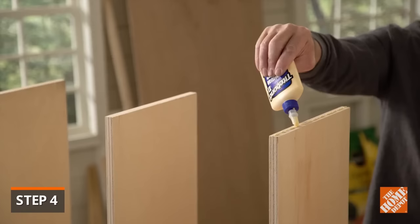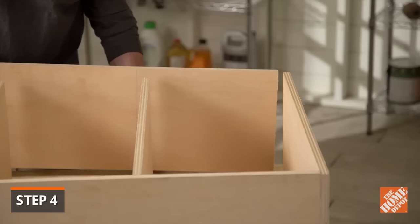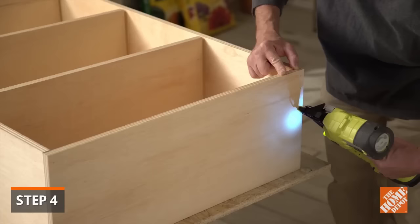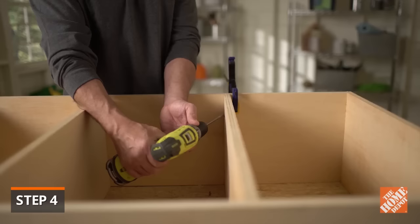Once all the shelves are attached to the one side panel, apply a bead of glue to the unattached edge of each shelf. Place the second side panel into position. Apply glue to the top edge and use the brad nailer to attach the top frame. Adjust each shelf as needed and position a clamp so the shelf doesn't shift while driving in the pocket screws.